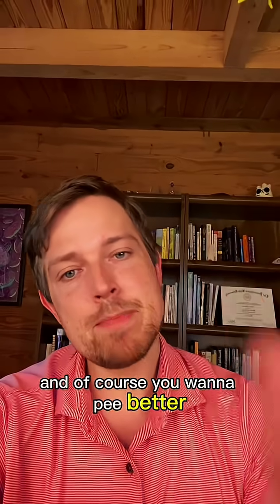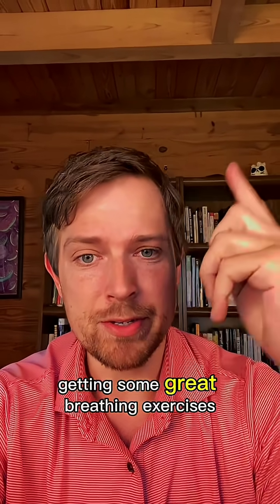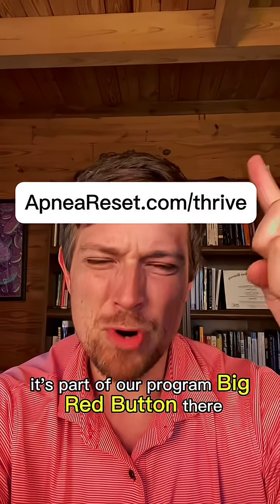And of course, you want to pee better, be better, and also sleep better — getting some great breathing exercises and a lot of other great stuff you can check out on this page as part of our program.